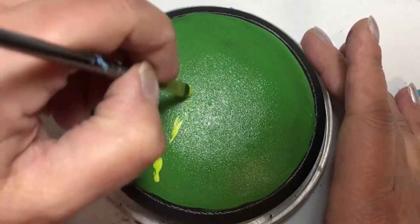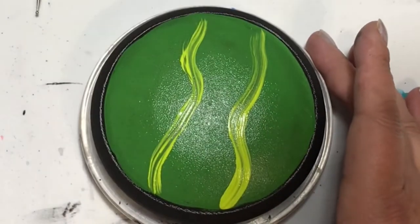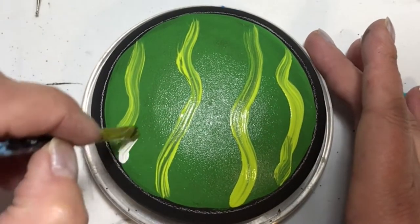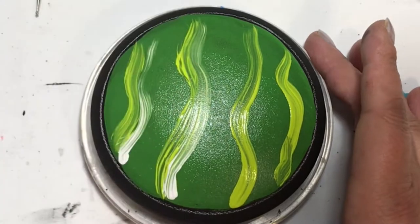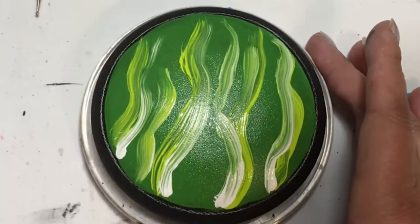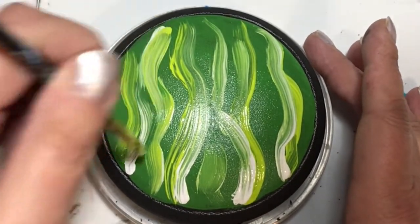It doesn't look like a normal frog you would think of in like the swamps or anything like that — just really, really cute. So that's the one I did on camera, and I did a different frog off camera. Make sure you stay tuned to the very end so you can see the two different types of frogs that I painted.